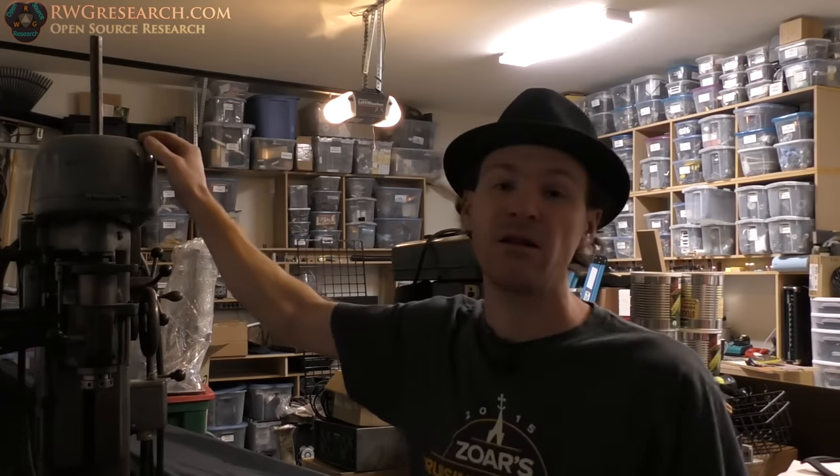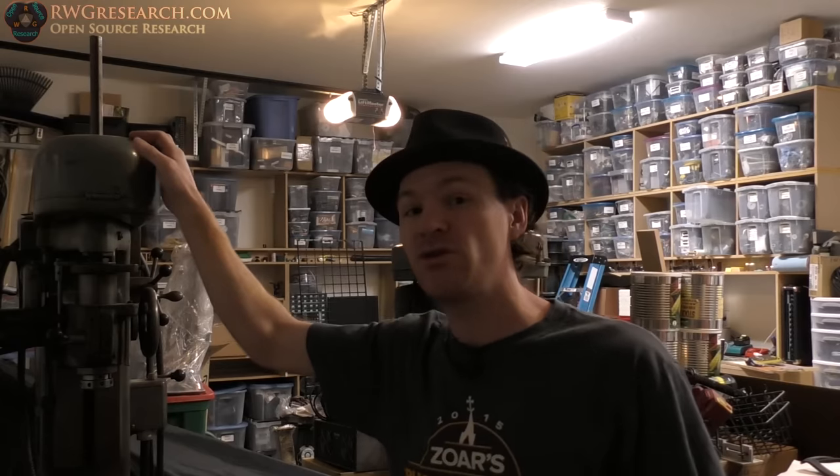My name is Russ with rwgresearch.com. I've got a very strange problem — actually it's probably more common than most of you might think. I just moved into this place, I have this milling machine that runs on 220 volts. It does have a three-phase converter but it's all running on 220 volts, and I don't have a single 220 volt outlet. I could install one if I knew what I was doing, however the panel is completely full so I can't even do that.